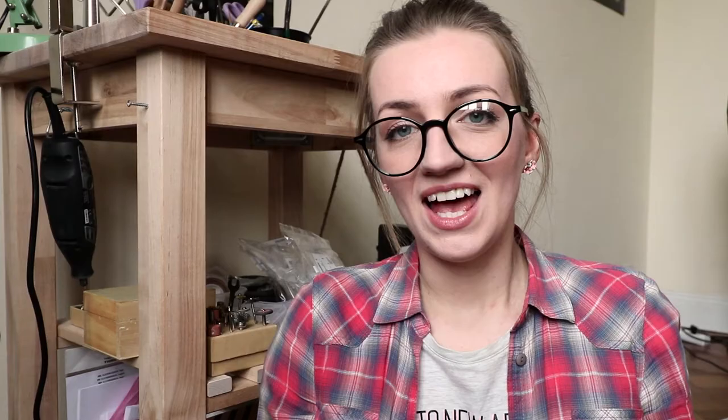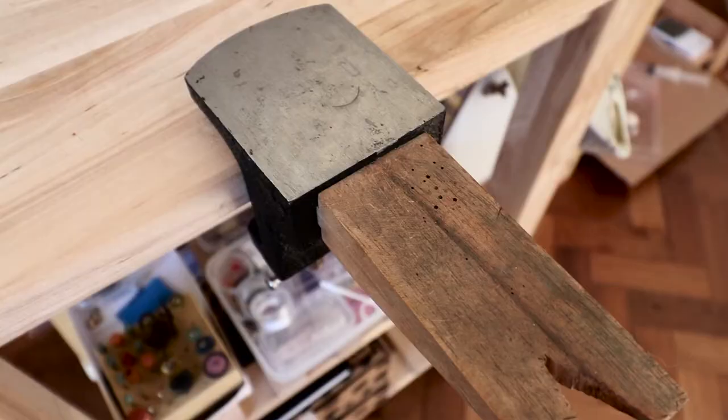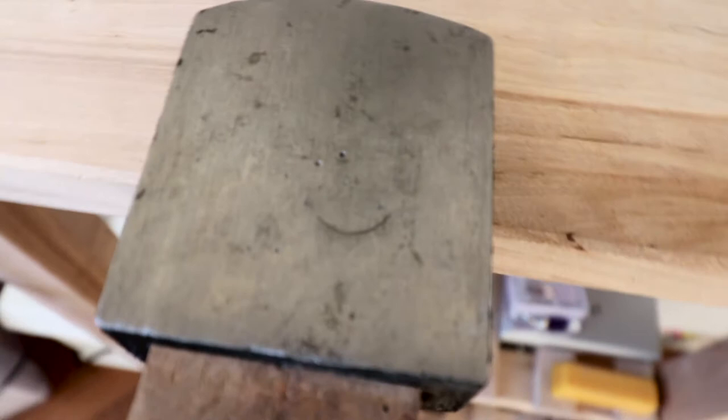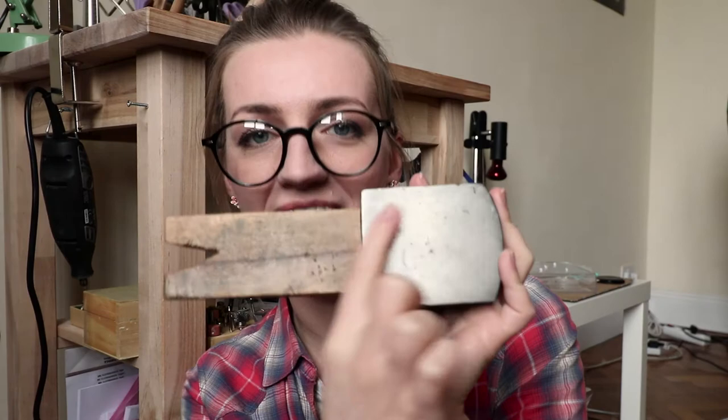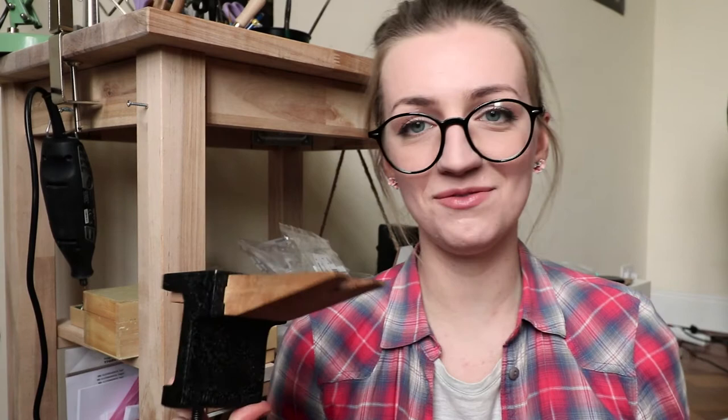Another tool that is very helpful with shaping is a steel block. I don't actually have a steel block by itself — I'm using my bench peg and anvil, and the anvil part serves as my steel block. It's quite large, as you can see, and I use it as my steel block. So if you don't want to invest in two different tools, this is something good for the beginning.